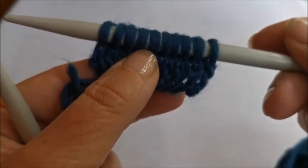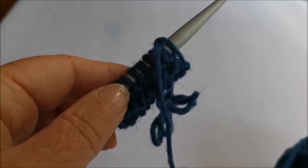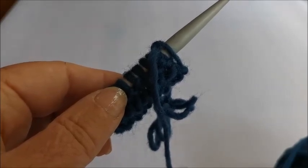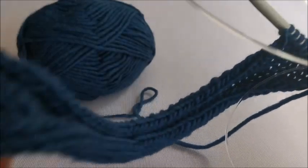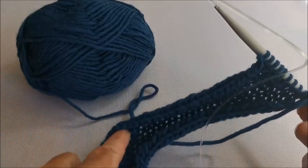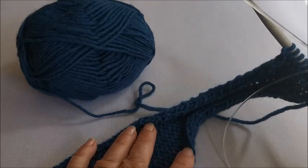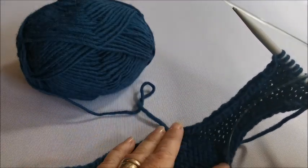So my next row is going to be purl. I turn it around again and do a purl row. I carry on with my stockinette stitch until I've done 54 rows in total - we've done two together, so the next row is purl and the next is knit. Carry on until you've done 54. I've come to the end and knitted my 52 rows needed for the base. Don't worry - it always curls up when you're doing stockinette stitch. It's when it's sewn into the base of the bag that it will all come together much better.